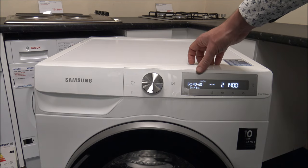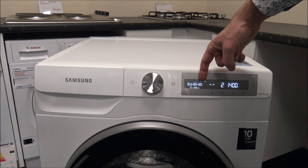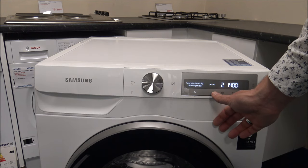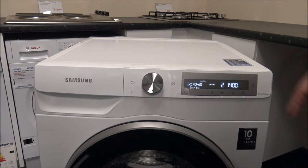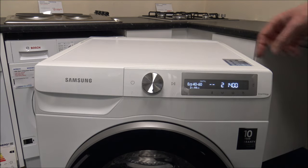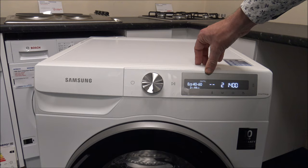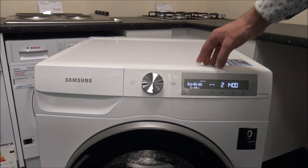The Eco 40-60 programme is a standard programme on pretty much every washing machine now. You'll notice that you can't select the temperature here — it's normally around 40 degrees, but this programme is designed for clothes to be washed between 40 and 60 degrees. It's a very energy-efficient programme, and with this one you can wash the full maximum of 9 kilograms.